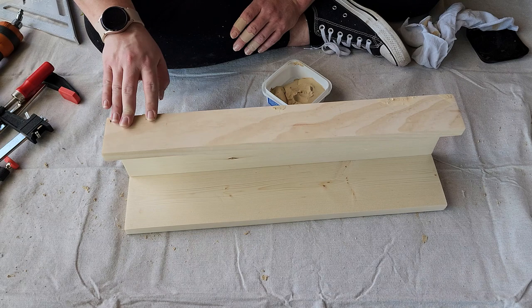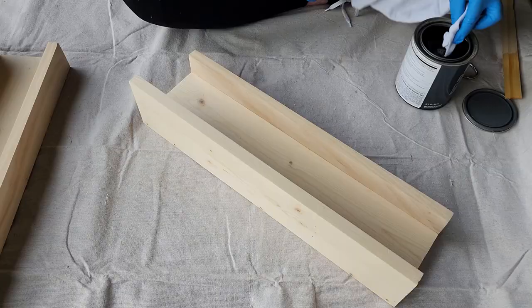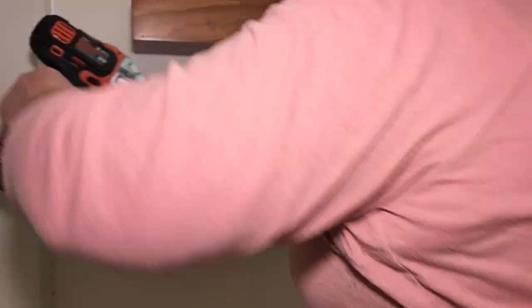Once the shelves were dry, I sanded over the wood filler to smooth it out before conditioning the wood, then applying three coats of stain and three coats of polyurethane, letting each coat dry in between. After the polyurethane cured for a couple of days, I drilled pilot holes into the back of the shelves, screwed drywall anchors into the wall, then attached the shelves to the wall with screws.